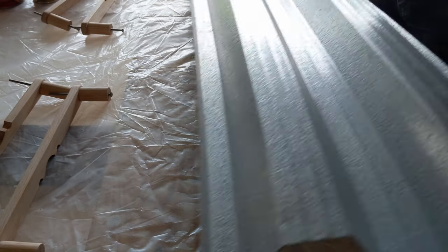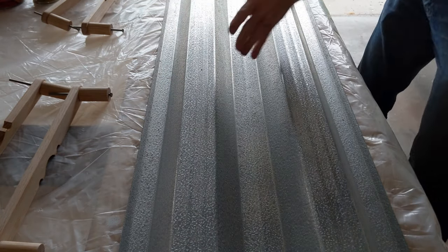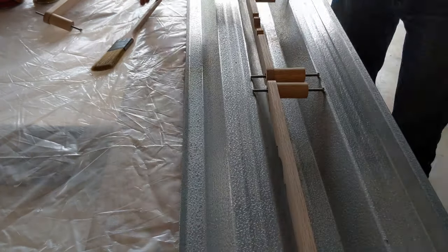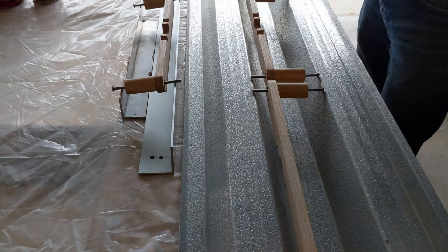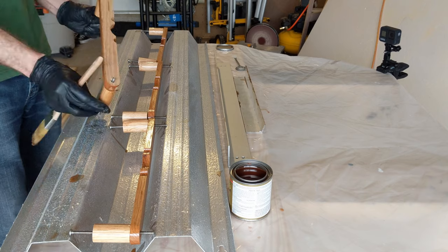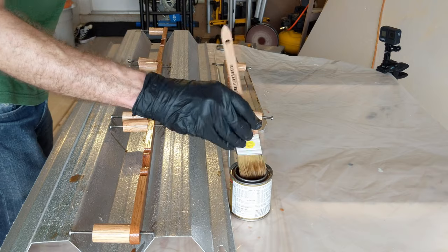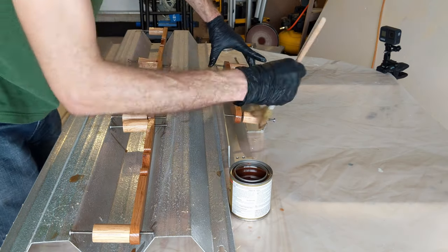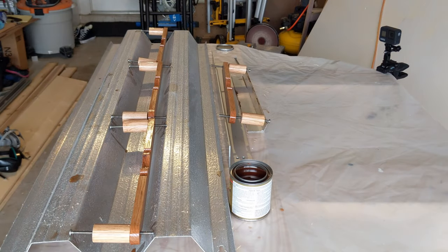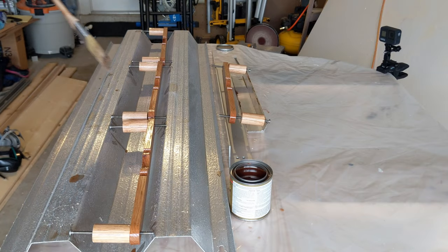I'm using my hurricane shutters as a support here. Welcome to Florida. I'm relieved that's over — time to install.